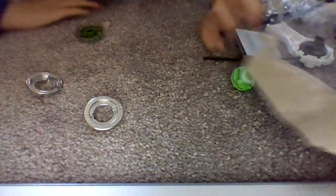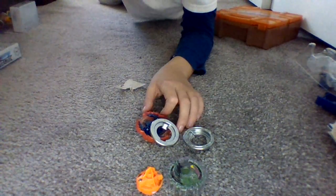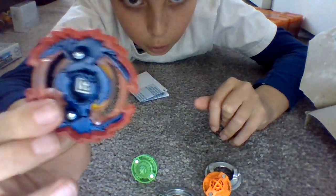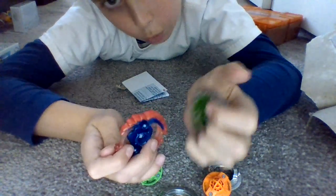Alright, so here we go. I finished unboxing the blades, so I'll move my camera up a little bit so I can get all the parts together. I'm missing another part — found it, it's right under the box. So here we have all the parts. Pause the video for the free code for the apps — free codes for the apps, scan them one at a time.